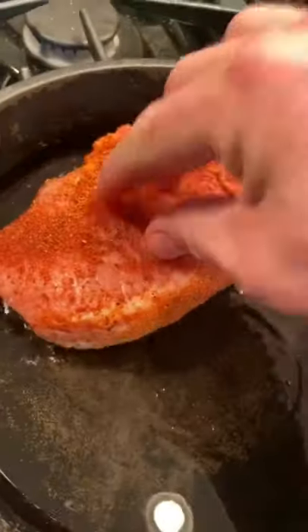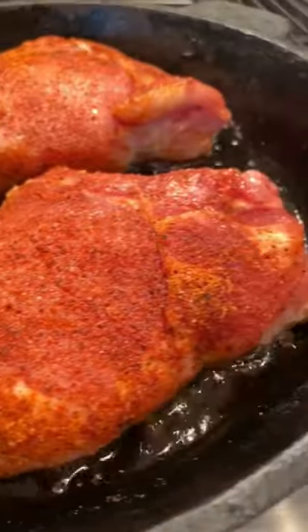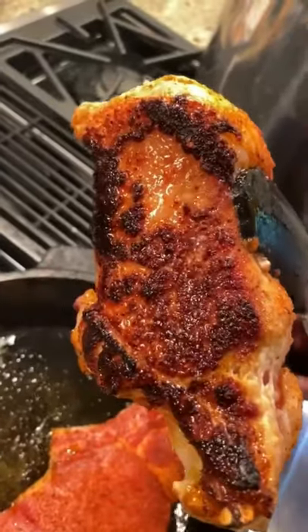Starting with two thick cut bone-in pork chops, some Two Gringos Chupacabra rib rub, avocado oil in the cast iron pan, and we're going three to four minutes on the first side. After four minutes you're gonna flip it — look at that crust, that is what we're talking about.